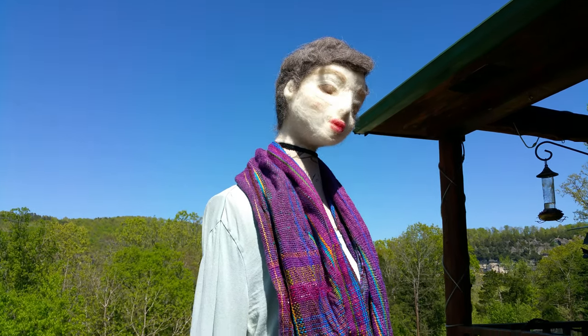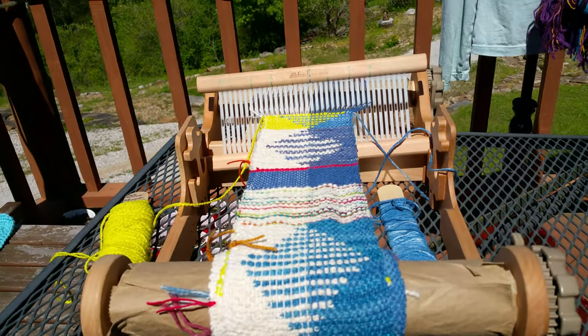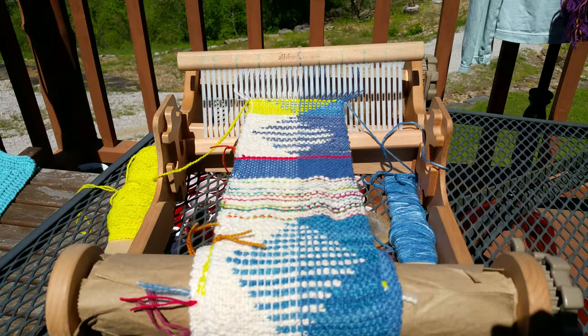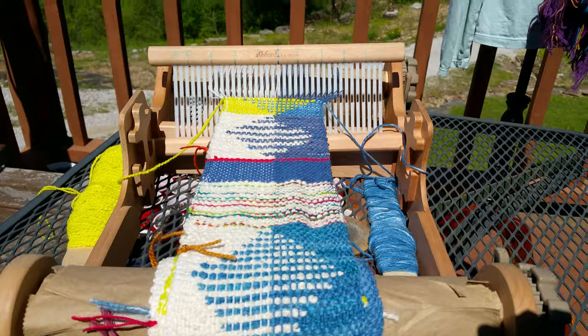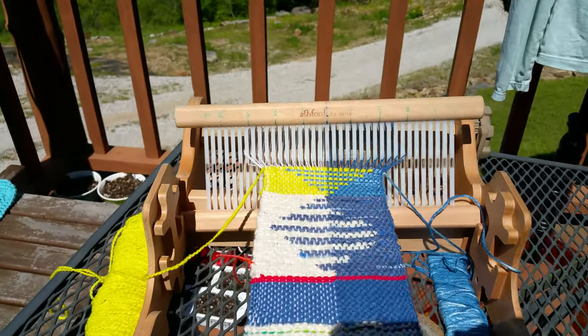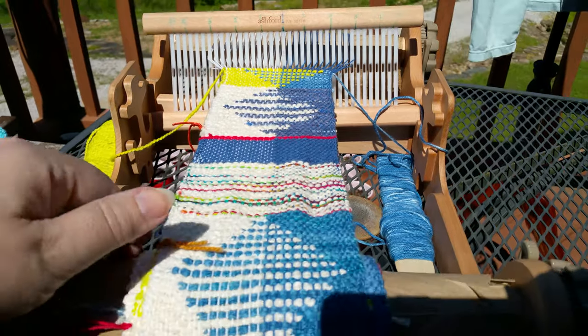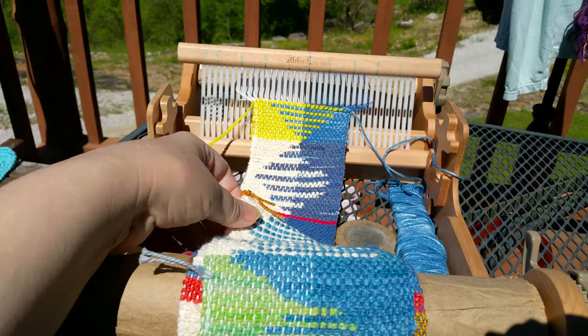It breathes really well. And here on the little rigid heddle loom — my small scarf loom — I've got the second scarf I'm doing on this warp of half cream and half blue. I'm using the clasped weft technique to try to make it look like these diamonds and triangles are floating in a background of cream or a blue sky.